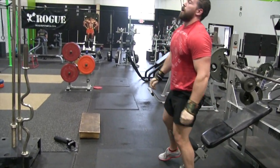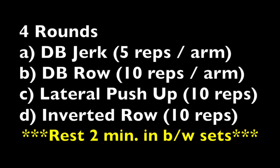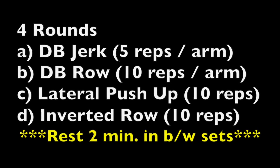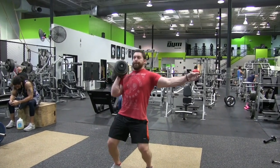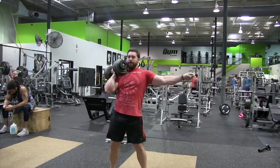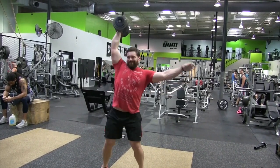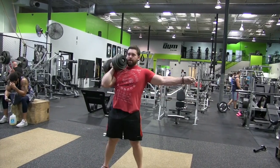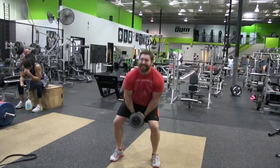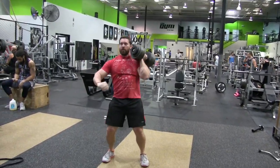I was using 65% of my incline max there. If you don't know what your incline max is, it's usually around 85% of your flat bench press max, so do the math there. Get 40 reps at that 65% in as little sets as possible. You're going to get yourself a nice little pump and forced hypertrophy for your chesticles, delts, and triceps.